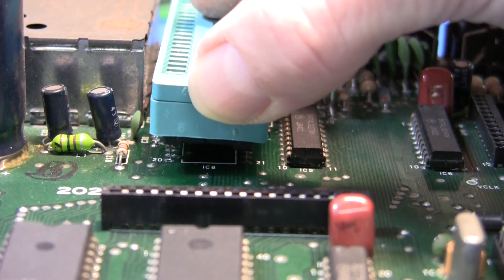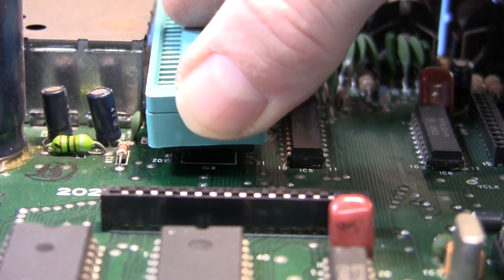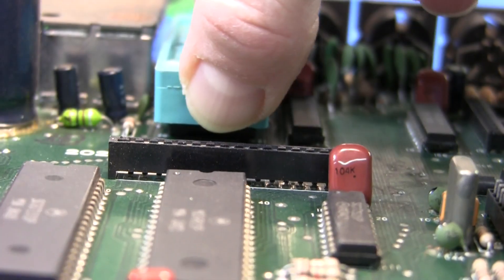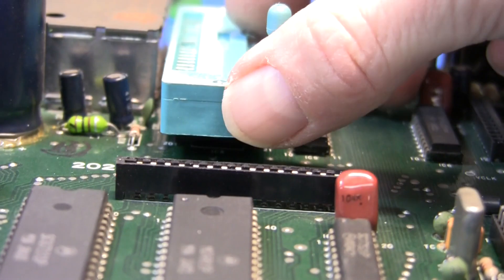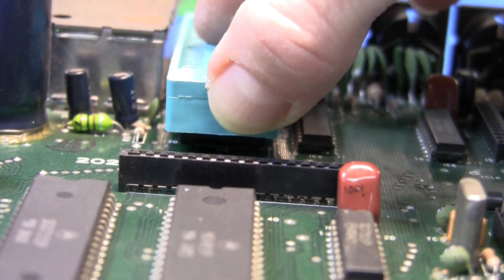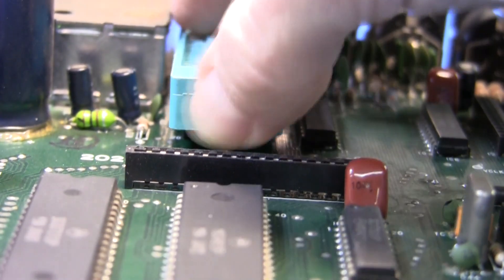And the first socket easily slips into the holes in the board. These things always take a little bit of wiggling around to get all the pins aligned. And with enough wiggling around, I think I've finally gotten all the pins to align.